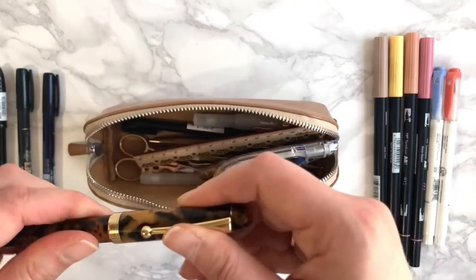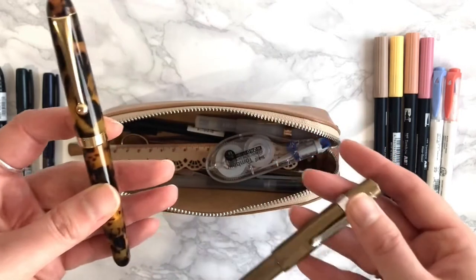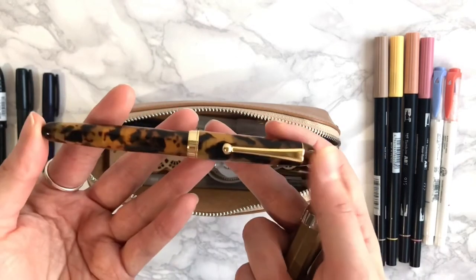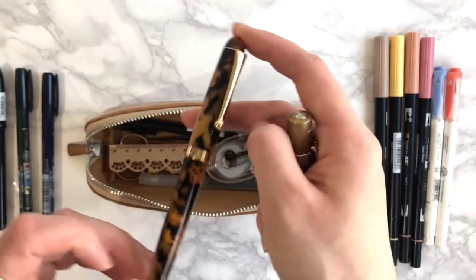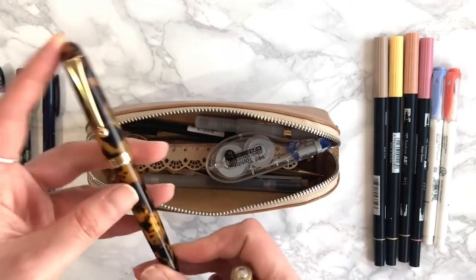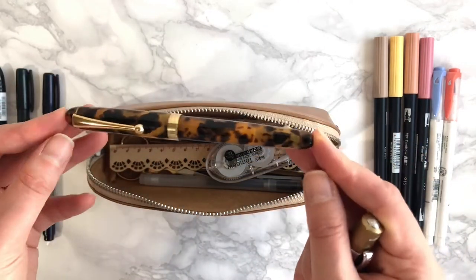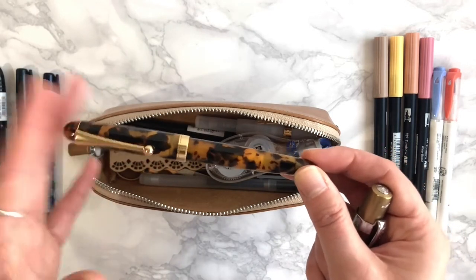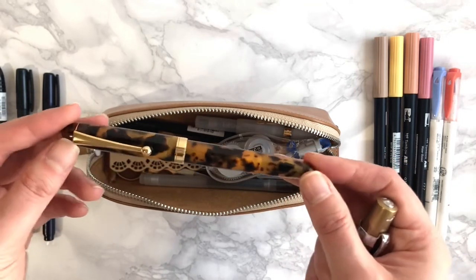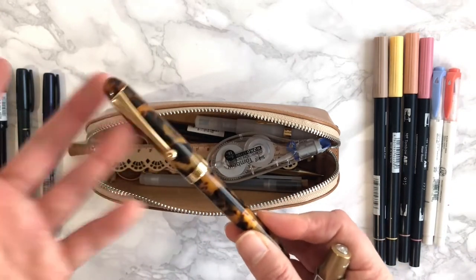Next I have my fountain pens. I only have two with me at the moment. The first is a Japanese celluloid pen — it's tortoiseshell, kind of a limited pen they don't make anymore. I bought it earlier this year with some inheritance money from my grandma passing away, because I wanted something that would remind me of her that I'd use every day. In it I have Robert Oster's Honeybee ink, which complements the barrel really nicely.